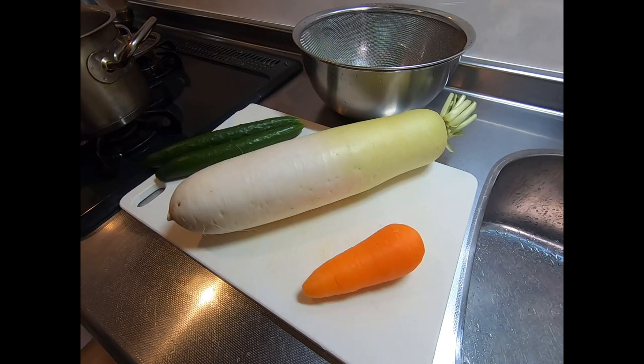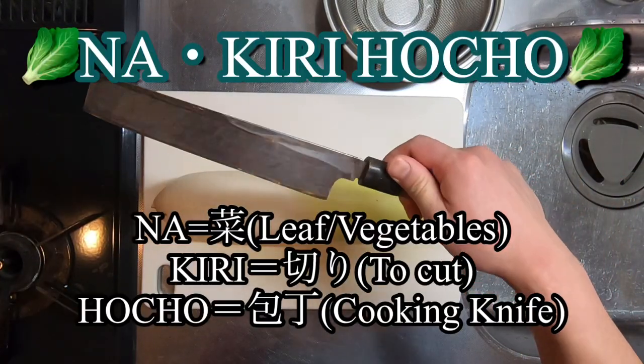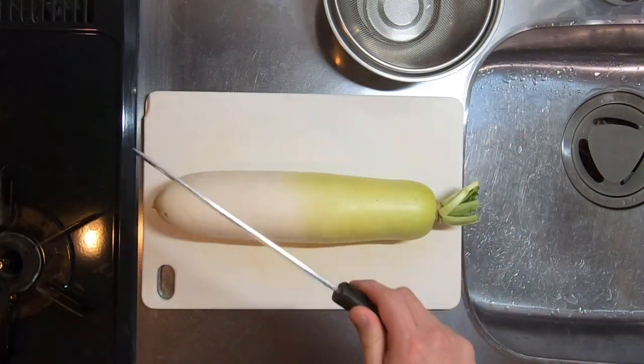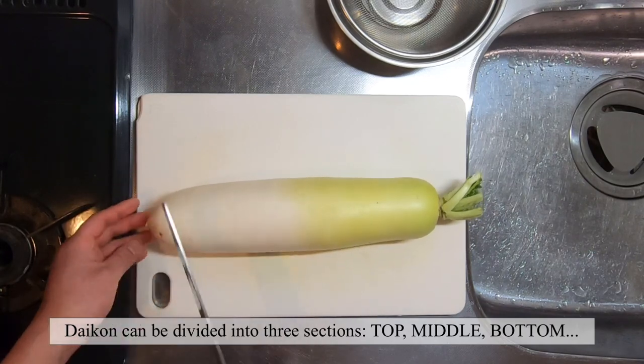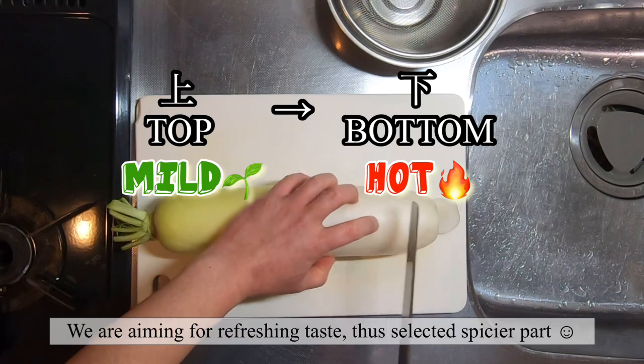Let's start off with Daikon. Today we're using Nakiri Boucho, one of the Japanese traditional cooking knives that is used exclusively to cut vegetables. You can divide Daikon into three parts, and today we will use the bottom part as it is the most spiciest section.